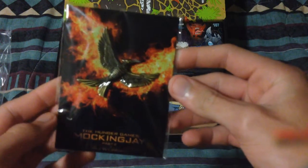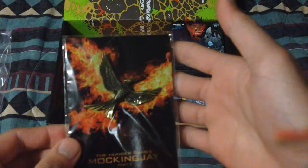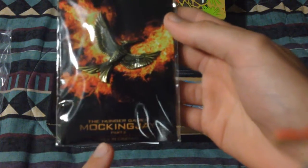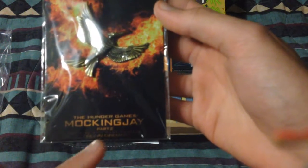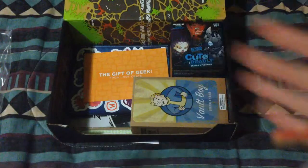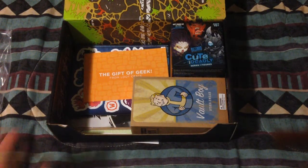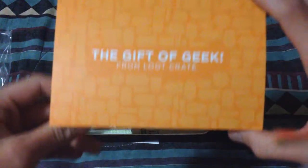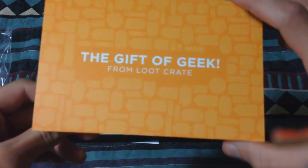Next we've got — oh! Mockingjay pin! Oh man, that is some serious stuff right there. It's pretty cool — Mockingjay Part Two, only in cinemas right now. That's pretty cool.